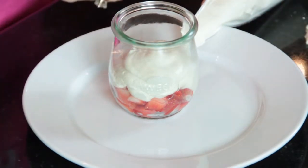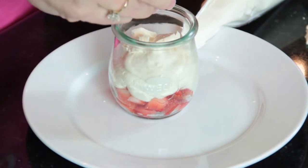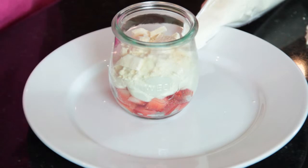And this is just a meringue cookie. You could put pound cake in here, or whatever you wanted to make an official trifle. But I just like the crunchy part of the meringue cookie because then it kind of keeps it still kind of healthy.